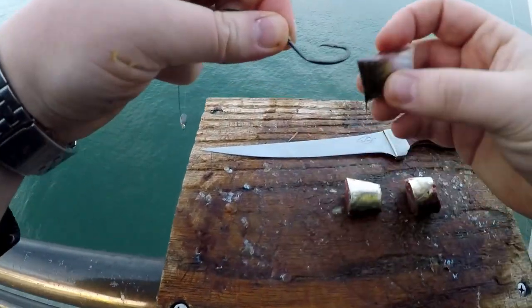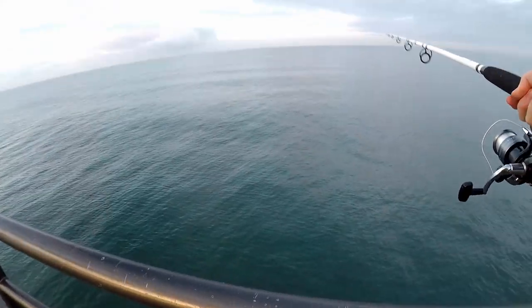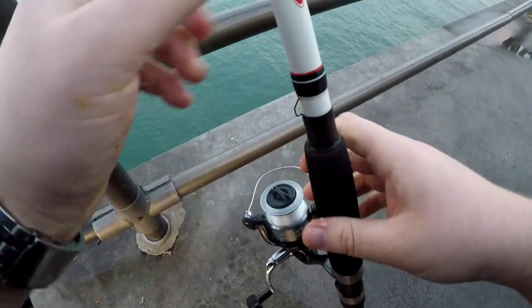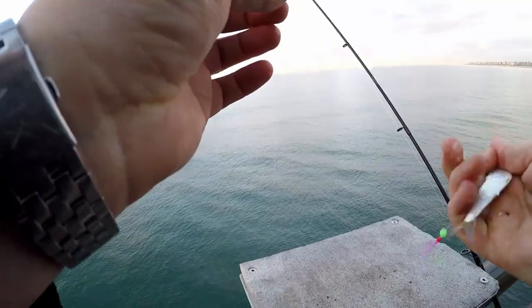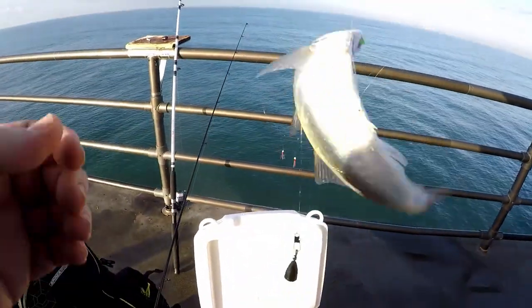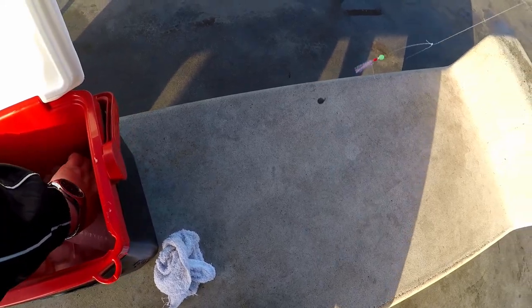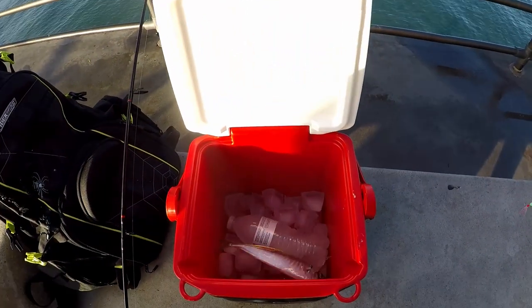I'm gonna throw one of these big fillets on here. We got our setup ready to cast out. Now we're talking. There we go — another little fish, a little baby one. That's some good bait right there. That's a big dude. Let's put him in the cooler. That's a nice fish right there. We'll take him home and cook him, for sure.